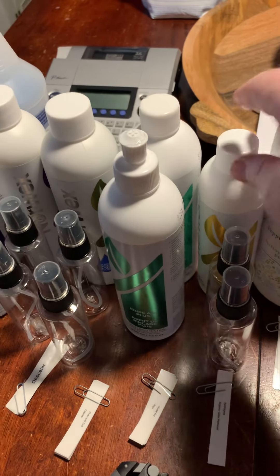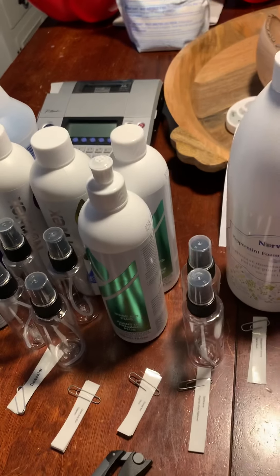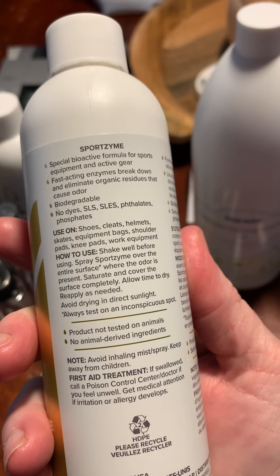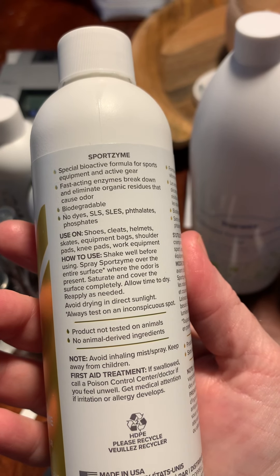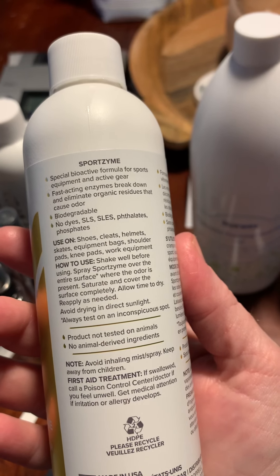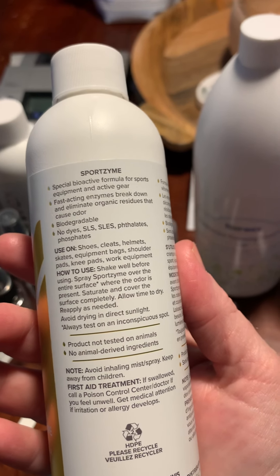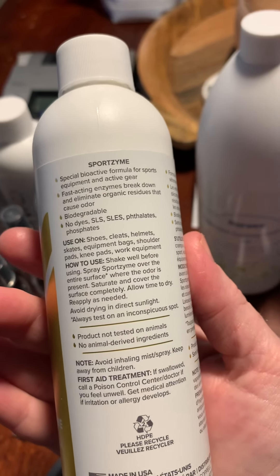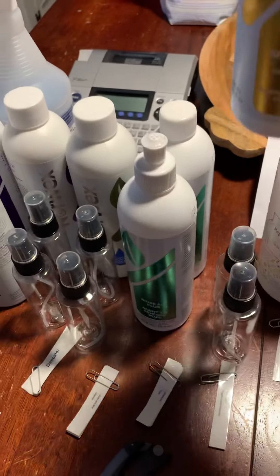This is the sport suds. It's bioactive and an enzymatic formula — it breaks down and eliminates organic material. Great for shoes, cleats, helmets, skates — anything you can't throw in the washer that might have lingering odors. You can spray this on before your kid puts gear in the car or when you get home. You're going to get this concentrated in a spray bottle.